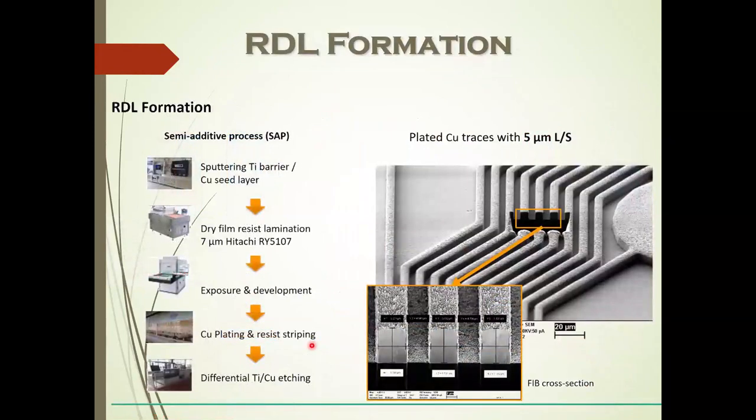If I were to have a roadmap like this for Qualcomm or NVIDIA, they would be moving under 20 microns into 10 microns and sometimes 5 microns. This is the whole point of the CHIPS Act and what we've all been concerned about. This is plated copper traces at 5-micron lines and spaces — a semi-additive process dealing with high-performance films that are vacuum laminated, using a sputtered titanium barrier and a sputtered seed copper.